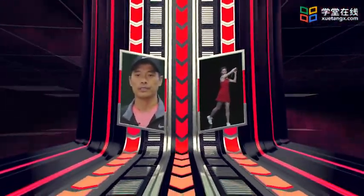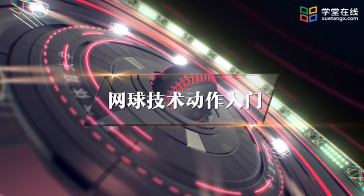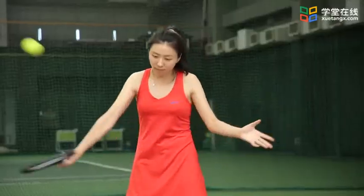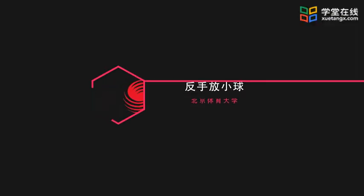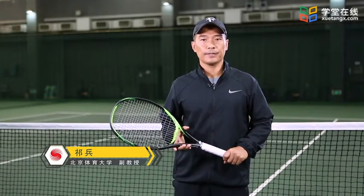本视频由S.T.A.L.D.赞助播出。同学们大家好，下面我们要学习的内容是反手放小球技术。